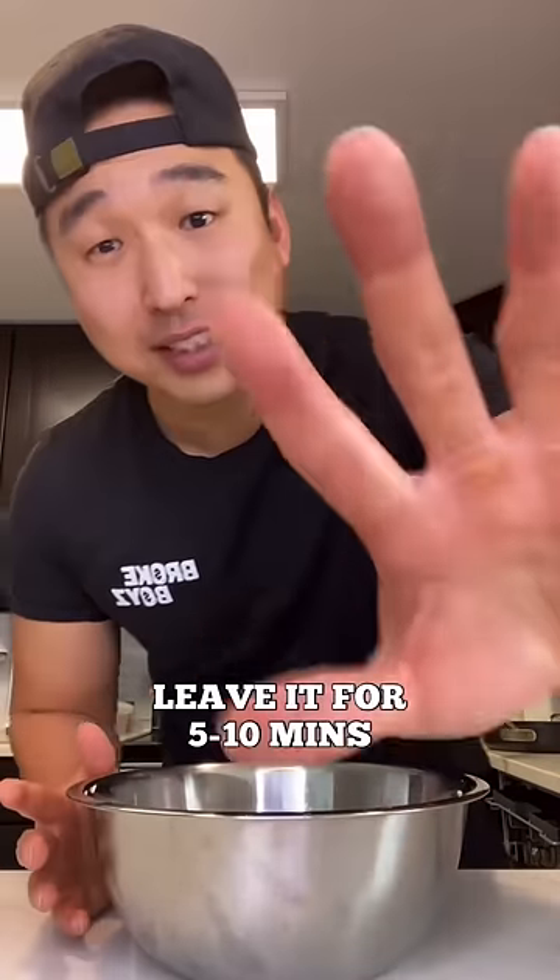Half a tablespoon of sea salt. Give it a nice toss. We gonna let that sweat for about 5 to 10 minutes.